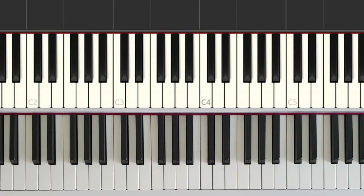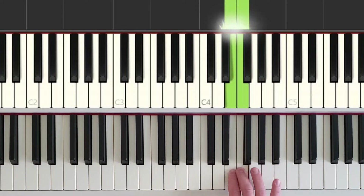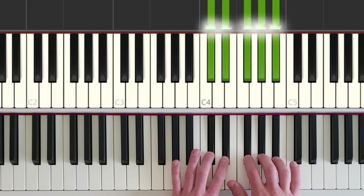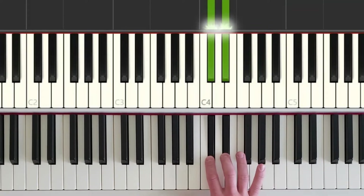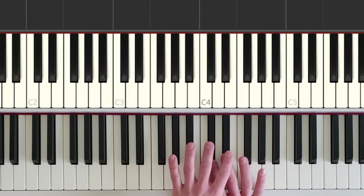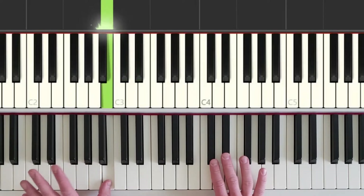First thing we want to do is make sure we're sitting in the middle of the keyboard. The exact center of this 88-key keyboard is the space in between a group of three black keys and a group of two black keys. My right hand is going to start off by playing the top black key of a group of two black keys.